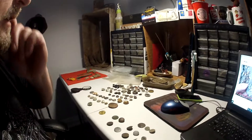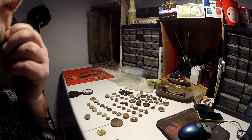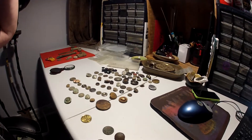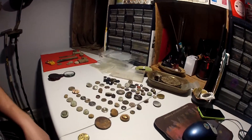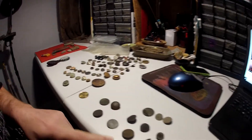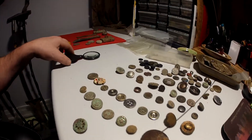It's Monday morning and I haven't made my video yet — you can see the mess. I sorted out my buttons as best I could. I'm not a big connoisseur of buttons, but I know what a thumbback is. I'm sure there's a few old ones in here.